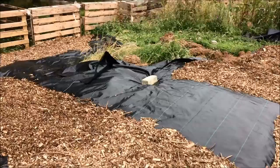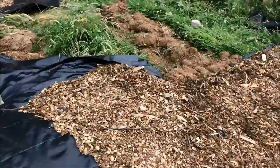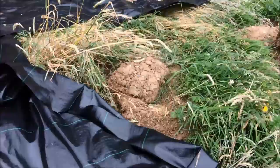The weed suppressing membrane will kill off the weeds for this year, and next year we can start building soil levels — cut away the plastic and build up from there. Now this pathway should go all the way up to join the bit at the top, but as I was moving this turf yesterday I came across a little vole or mouse, and I did manage to video it a tiny bit.